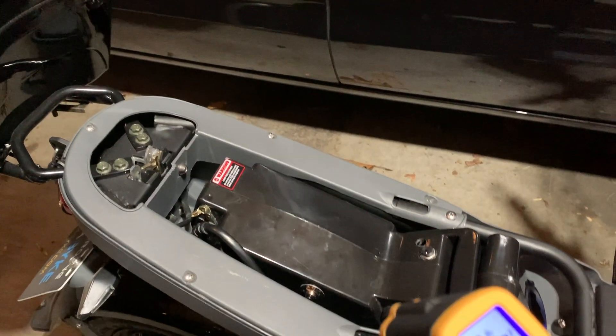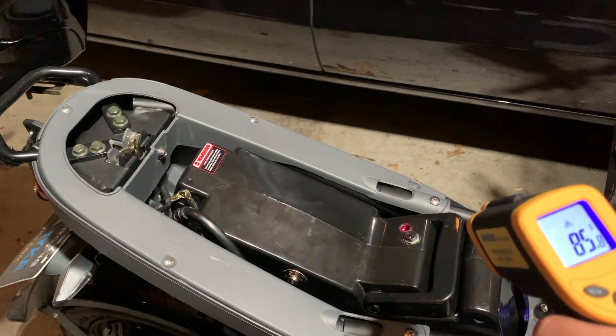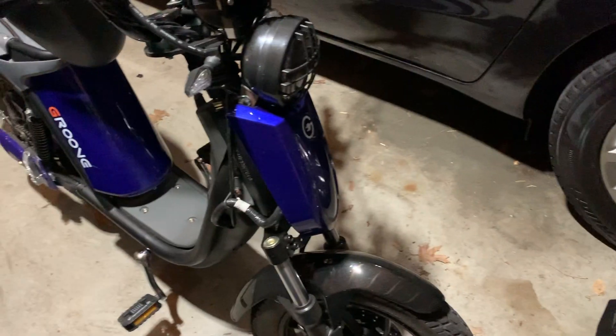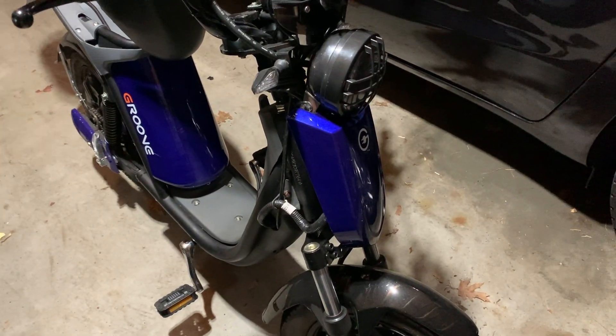Moment of truth. Temperature readings: 82, 85, 84, 82 — a bit of a 90 here — and 86. The results significantly lowered the temperature of the overall battery, which is absolutely fantastic. The battery itself is actually cooler to the touch, where previously the sides of the battery would be extremely warm.